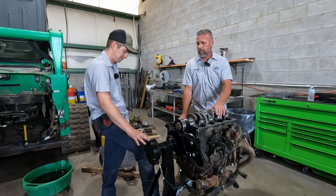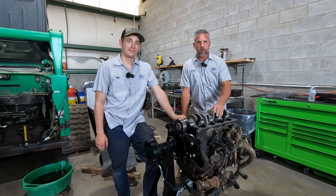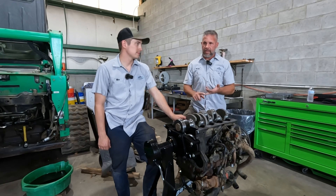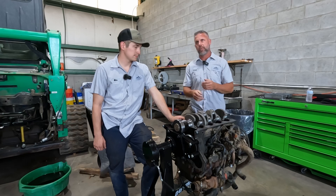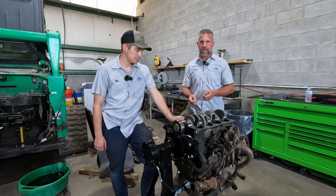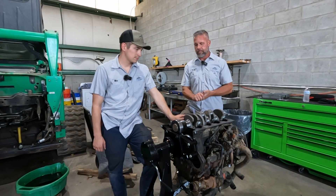The engine came up here, wouldn't start. First thing we do is put it on the computer just to verify all our settings. We had crank signal, we had rail pressure, we had cam signal, but the cam signal was just a little weird. We can unplug either the cam or the crank and the engine should start, so we unplugged the cam just to eliminate the cam sensor — and it still wouldn't start.